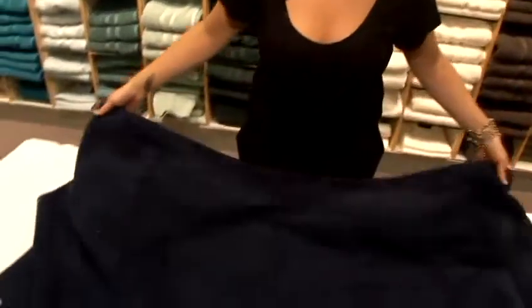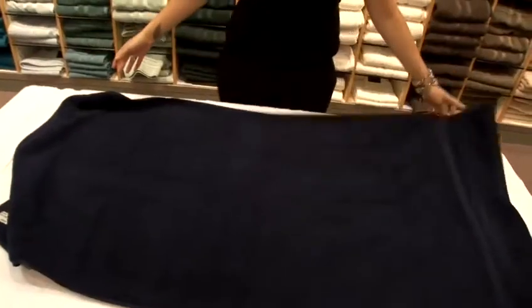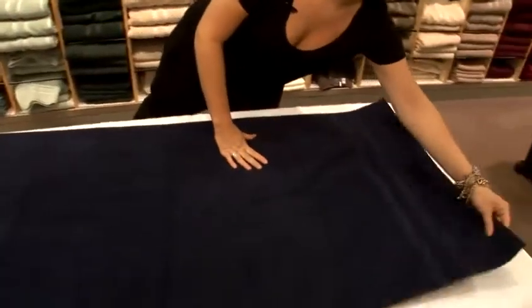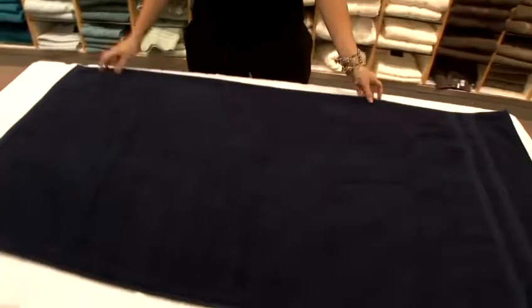Hi, I'm Amy and I'm a visual merchandiser in John Lewis Oxford Street and I'm going to show you how to fold towels. Now, firstly you need a nice big flat surface to lay your towel down on. I'm going to be showing you two ways to fold the towel and this is the first one.